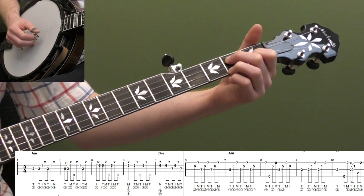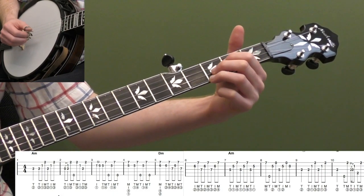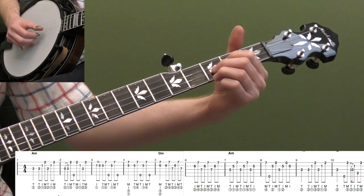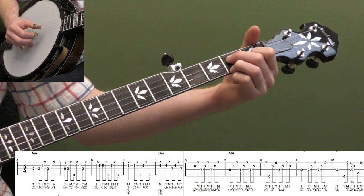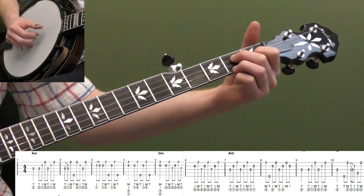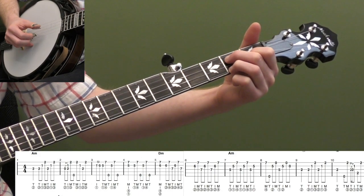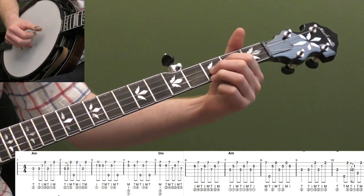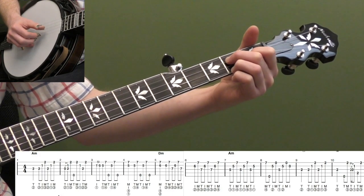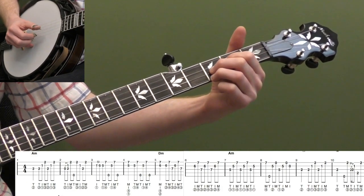Another shape we're going to use a lot: if you slide your third finger up to the third fret, and then your first and second fingers flip strings — first finger goes to the third string, second finger goes to the second string — that's D minor. So those are two shapes we're going to use a lot, and it's really important to practice that flip. Notice how your third finger stays down. We're going to use those shapes all over the neck for different chords. So let's call this the A minor shape and this the D minor shape.